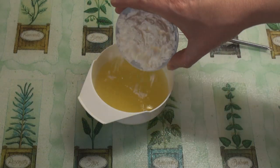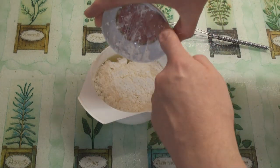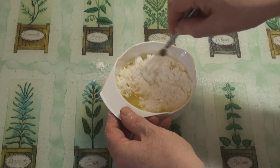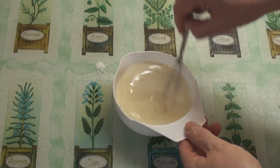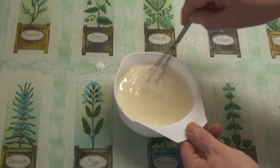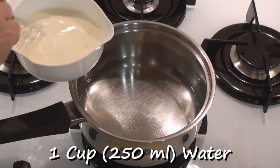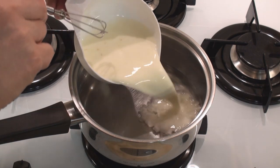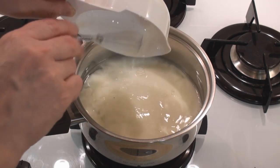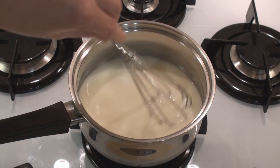The first thing I'm going to do is whisk together the corn flour and the lemon juice. Whisk it for about a minute to get all the lumps out of the corn flour. In this pan I've got one cup or 250ml of cold water. I'm going to add my lemon juice and corn flour in and then bring it to the boil while I'm stirring it with a whisk.